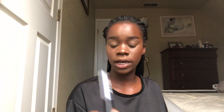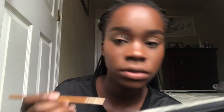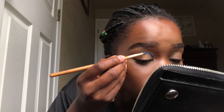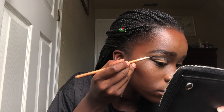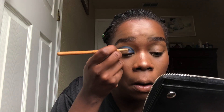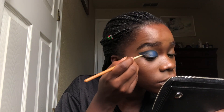I do a lot of cut eye looks. I am going to use my Black Opal in the shade 'Indigo Girl.' I'm going to use cola.